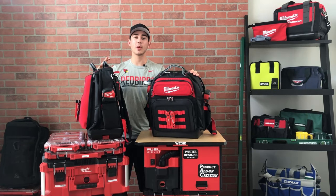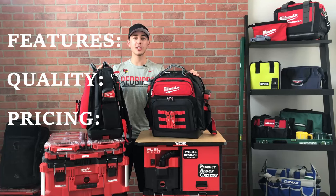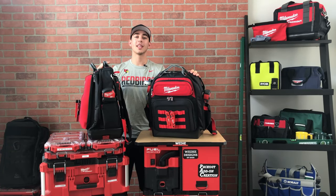For this review I'll be rating the bag in three different categories: its features, the overall quality, and pricing. Before I give it a score, let's start by looking at the specs from HomeDepot.com, and then I'll say what has worked well for me and where I think there could be some improvements.